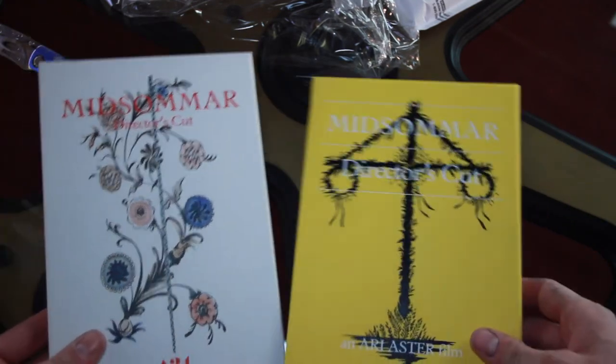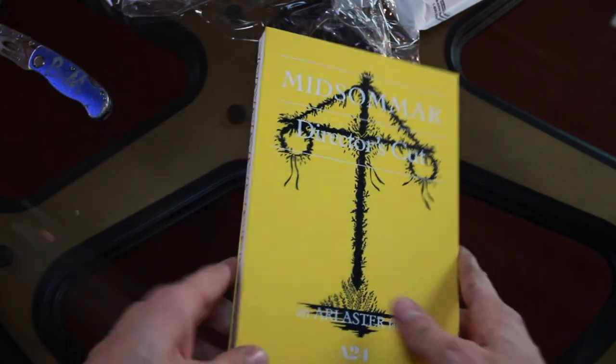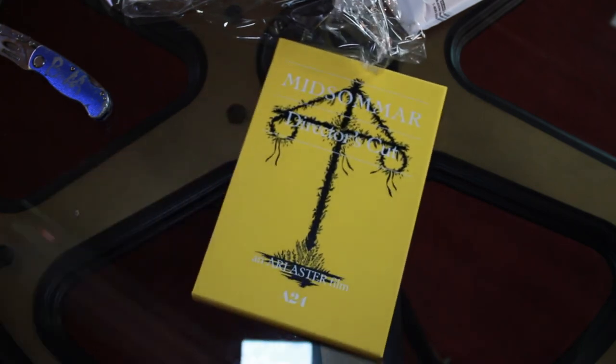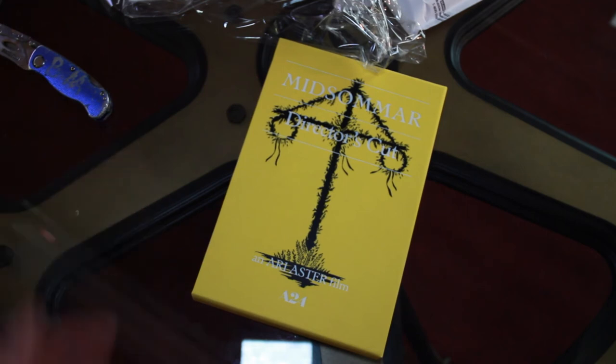But that's basically it. This is the 4K edition. There is a Blu-ray DVD edition, just Blu-ray, but I went with the 4K because it's such a gorgeous movie — you gotta have the 4K. So yeah, that's unboxing the Midsommar Director's Cut Special Edition from A24 Distributors. This is the 4K Blu-ray, and I'm really excited to add it to my shelf. Hope you enjoyed it.